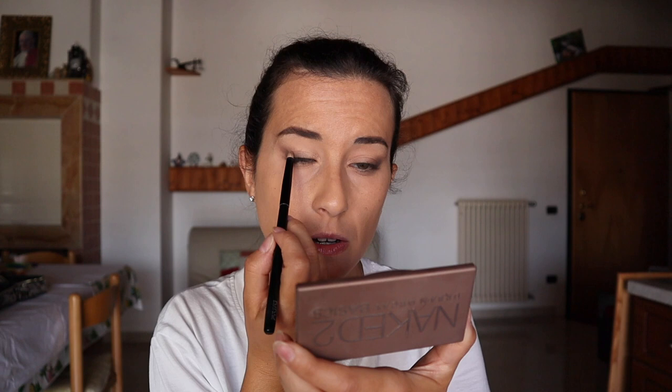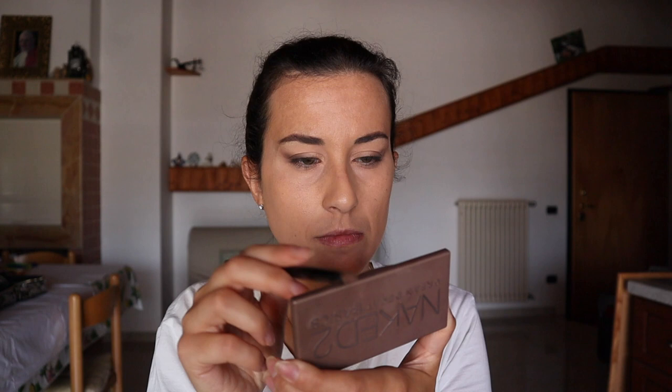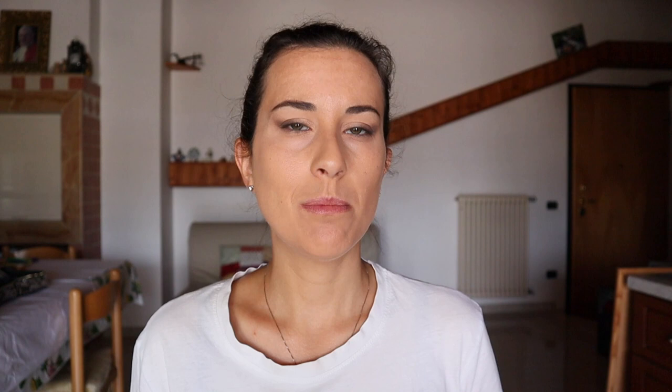I'll go down between my upper lashes. Then with a small blending brush I'm going to take a light color and apply it around my eye.